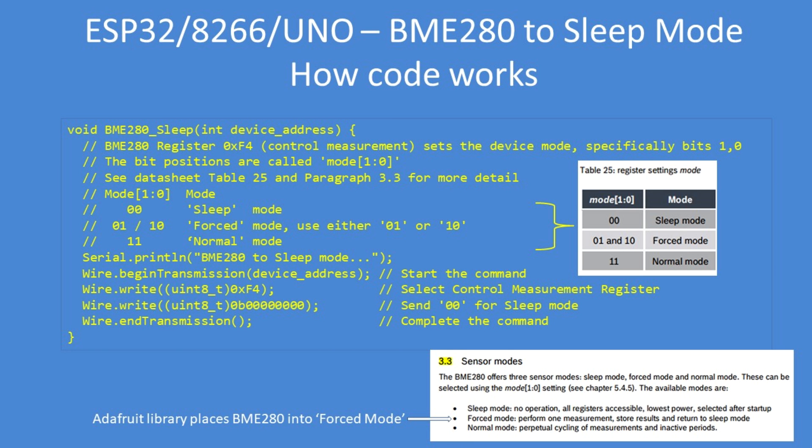How does this work? Looking at the datasheet at table 25, you have to write to the register bits 1 and 0 the value 00 to put it into sleep mode. The default mode from the Adafruit library places the device into what's called force mode, so we're changing from force mode to sleep mode, which gives rise to the reduced power consumption.